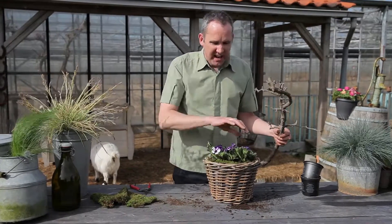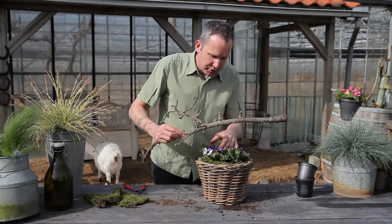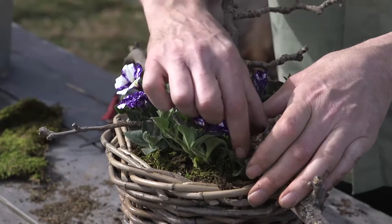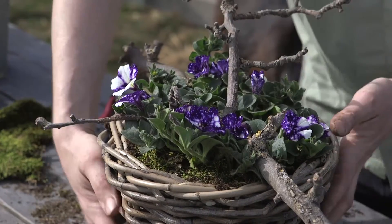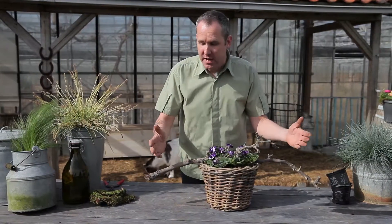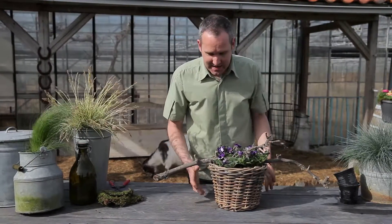A petunia is just going to trail and really take over the basket, so to break it up a little from this big splash of colour I've got this wonderful branch that I'm going to nestle across the top. As the plant starts to develop it's really going to take over and evolve the branch in the design. You might think that's an awfully big branch for such a small pot, but it's amazing how the petunia swallows it as it begins to grow — in a few weeks it's going to virtually disappear amongst the vegetation. There you have it: the Petunia Night Sky container.